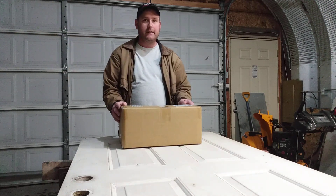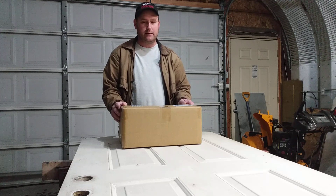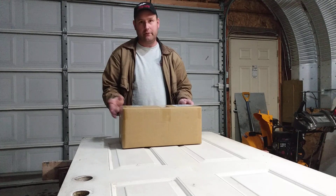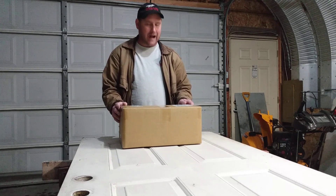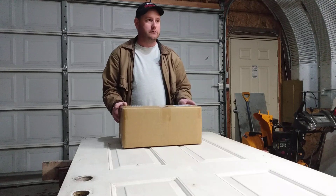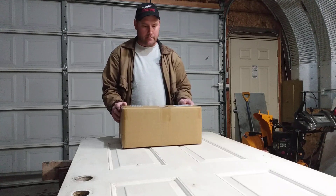Well, here it is — the King Tech K160 G4. Brand new series. The G4 is the brand new series. Had to pre-order it. I'm going to do an unboxing video. I hate doing videos, but people want to see it.